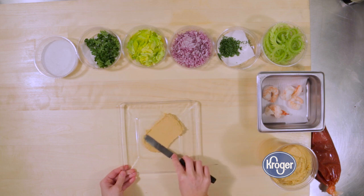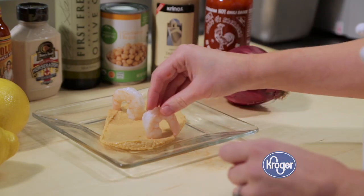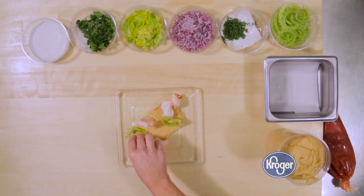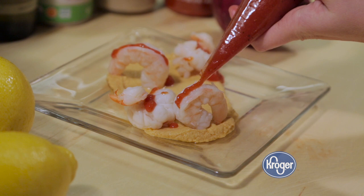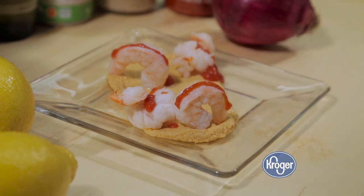To serve this dish, you should always start with the hummus on the bottom, and then make layers with your shrimp and celery, a little bit of lemon zest, and your cocktail sauce to finish it all off. One thing that's great about this dish is that it's sweet and spicy, which is a really common flavor profile.